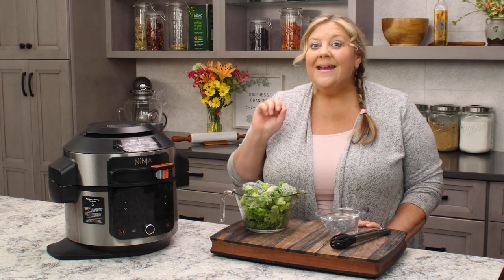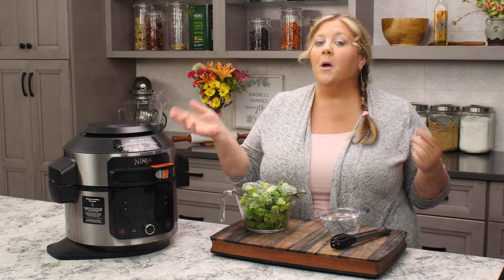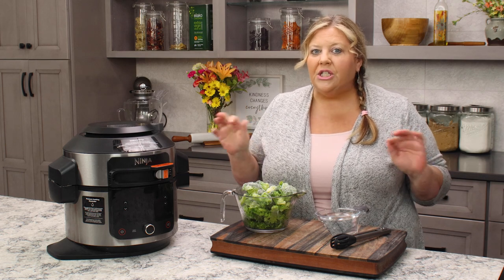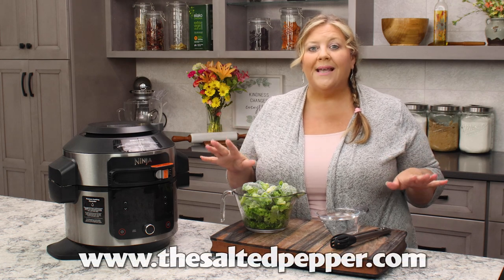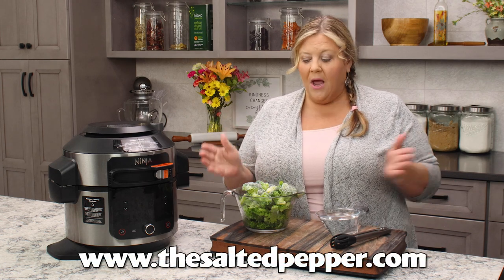I'm gonna use the steam crisp function, so you can also use this recipe if you have a Ninja Speedi. Now if you have an older model like an Instant Pot Duo Crisp or the Ninja Foodie with the two lids, you're gonna need to change things up a little bit, but no worries — I will have all that information in my written post on my website, TheSaltedPepper.com.